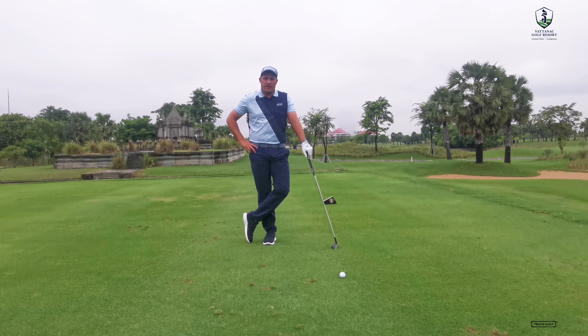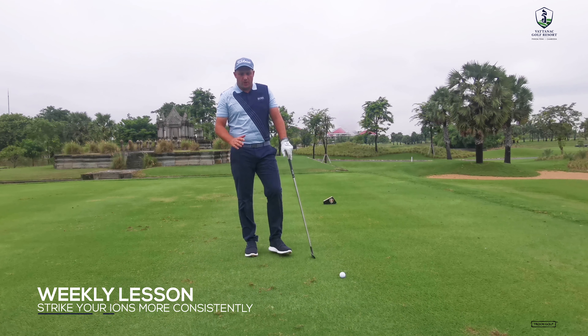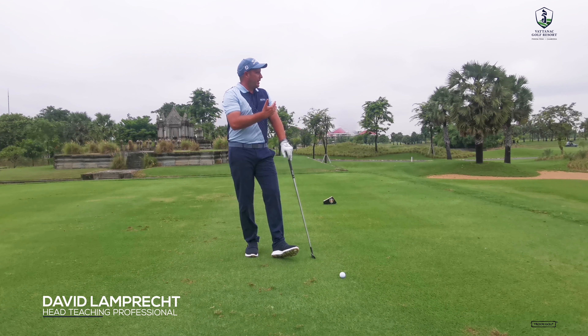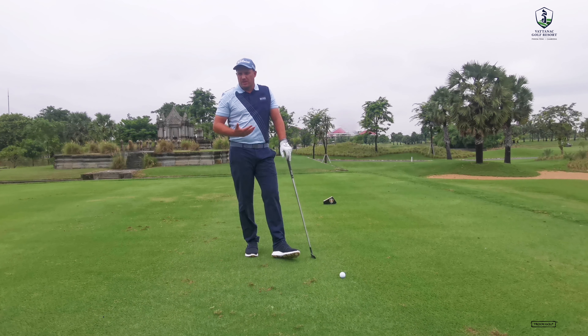Hi guys and welcome to this week's tip of the week. In this week's lesson we're going to be discussing how to strike your irons more consistently. So basically what I see a lot of is when we get to a par three like the 15th here on the East course — it's a pretty long hole, just over 200 yards — guys are probably going to be hitting a long iron or a five wood or a three wood to get it on the green from here.